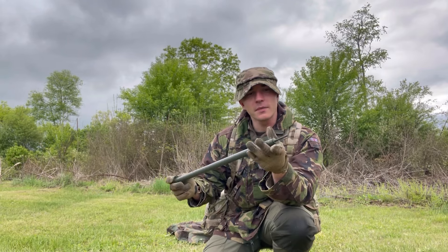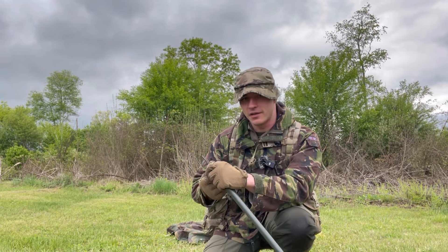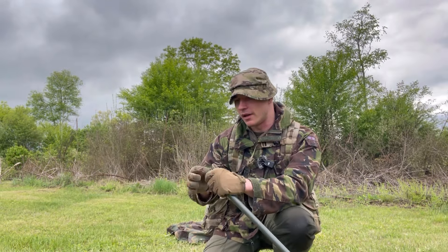There you have it — some tips and tricks when it comes to your basher poles. As a little freebie, we can actually use two of these as a rifle shooting support as well, so they're absolutely versatile little tools.